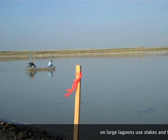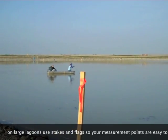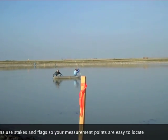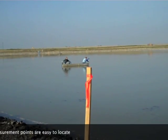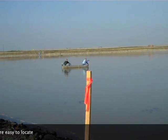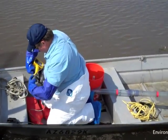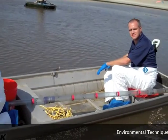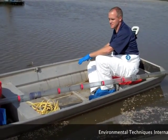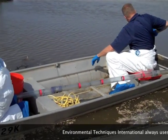On large lagoons we use wooden staking and flags on all sides of the lagoon and then have someone from the shore guide them to the exact point. So here we are, we're getting ready to start sludge judging. We've got our boat in the lagoon, we've got all of our tools, we've got the sludge judge there to measure.